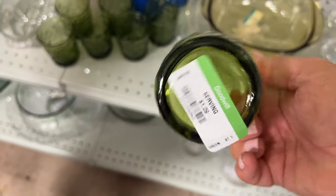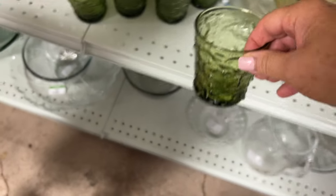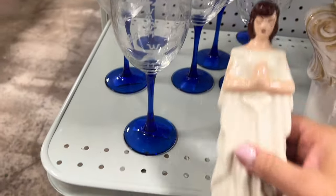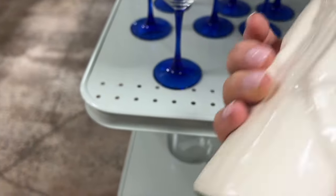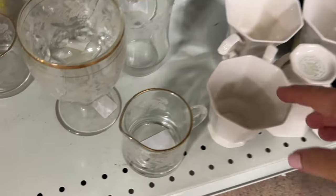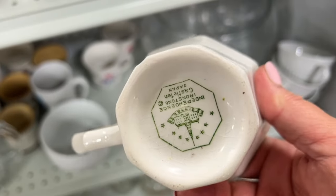I saw these really pretty green glasses and I told Easton that I remember drinking out of some of these when I was a little girl. I just love sharing things like that with him. Then when I was rounding the corner I came across these ironstone cups - they're Independence ironstone, they're so pretty - but I didn't need them so I left those behind.